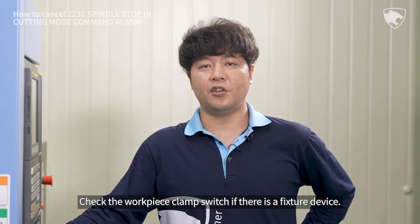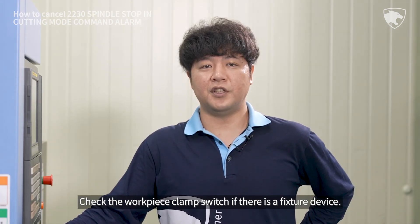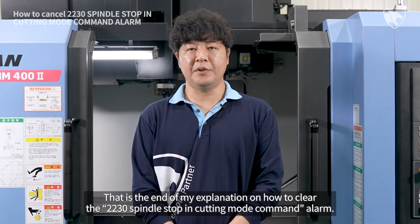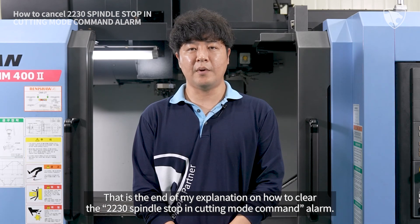Check the workpiece clamp switch if there is a fixture device. That is the end of my explanation on how to clear the 2230 spindle stop in cutting mode command alarm.